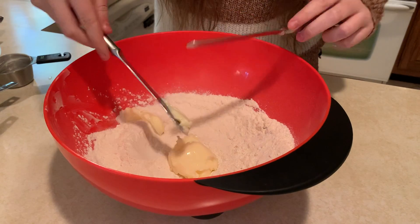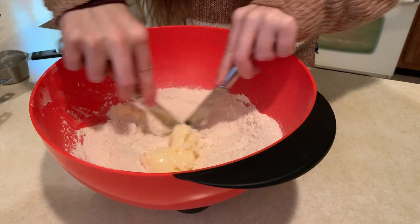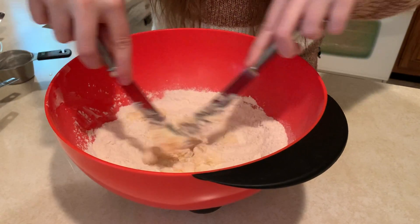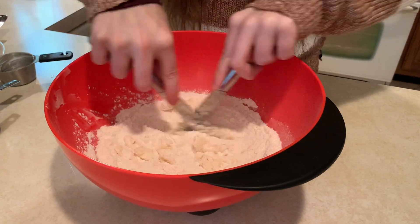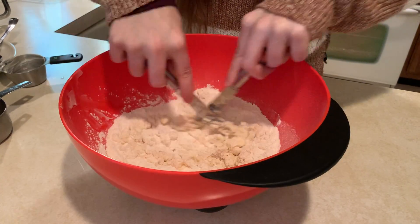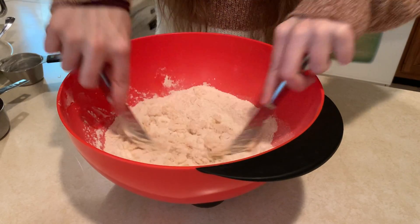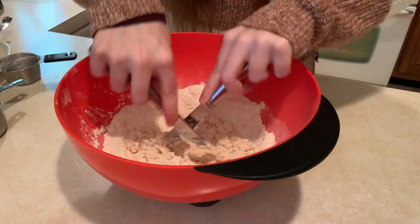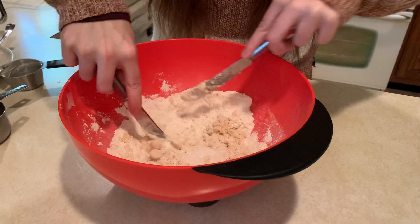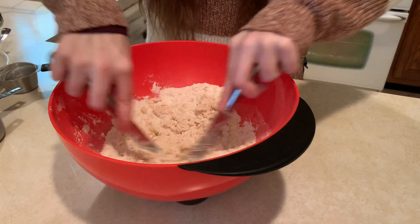Put our butter in there. And the way we cut in the butter is we take two knives and we just cut, mixing in our dry ingredients. Careful not to mush any of the ingredients together so it stays properly crumbly. It does take a minute, so just bear with me — it's worth it, I swear.